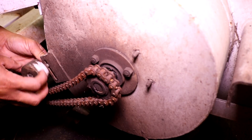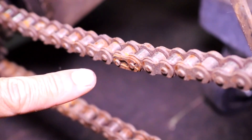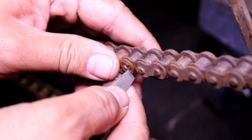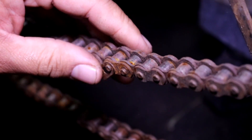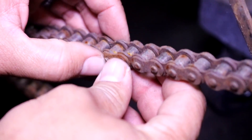To remove the chain, I first have to remove this chain tensioner. And then after that, I have to remove this master link. To remove the master link, you just use a little screwdriver, pop off this little retainer tab, and then the master link will push right out.